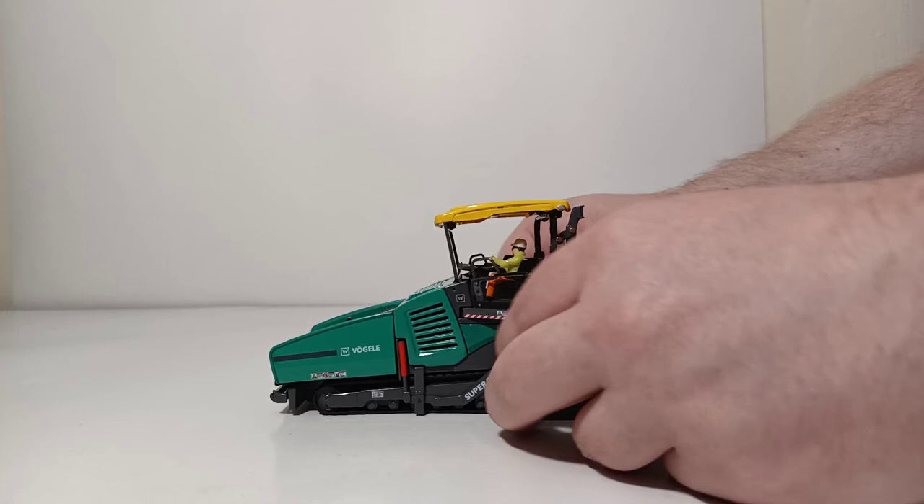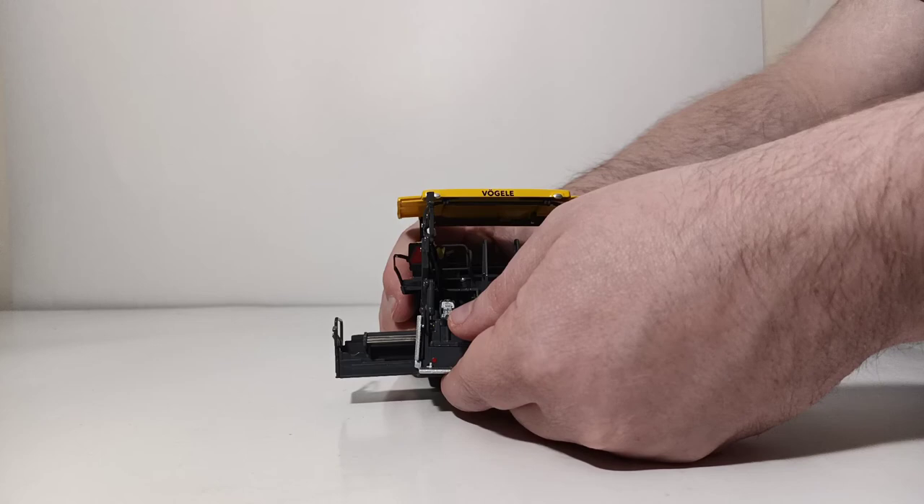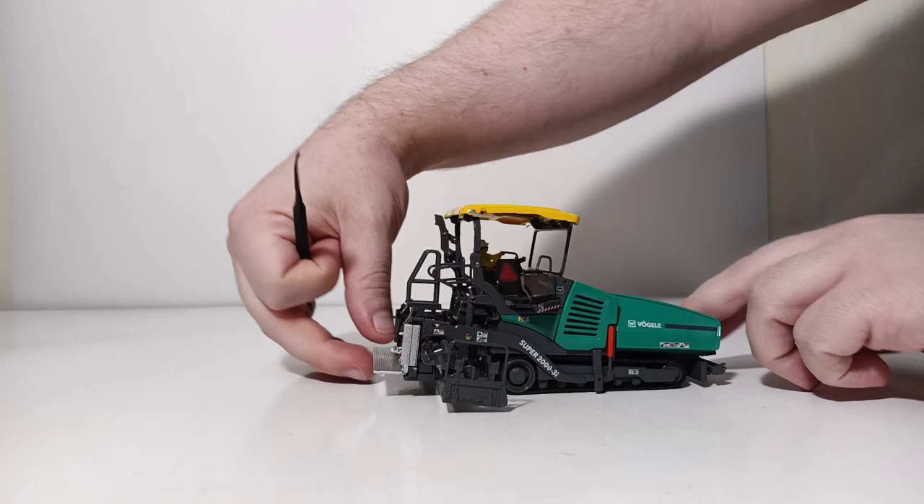Let's extend our screed out on both sides — it has an extendable screed. So we have that extended. We can also lift and lower the screed. Now it's in a raised position — you can clearly see how far that's off the ground.